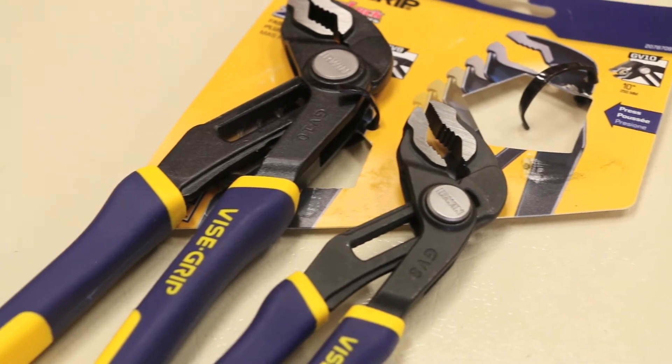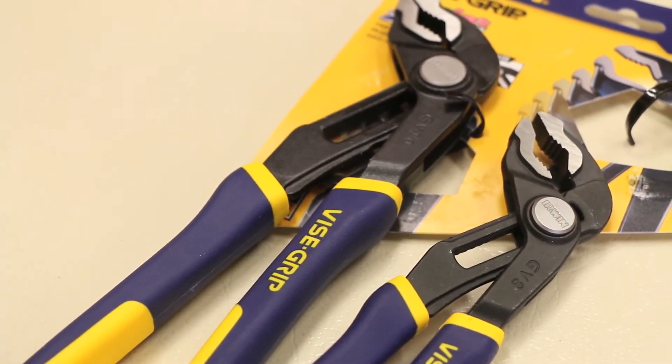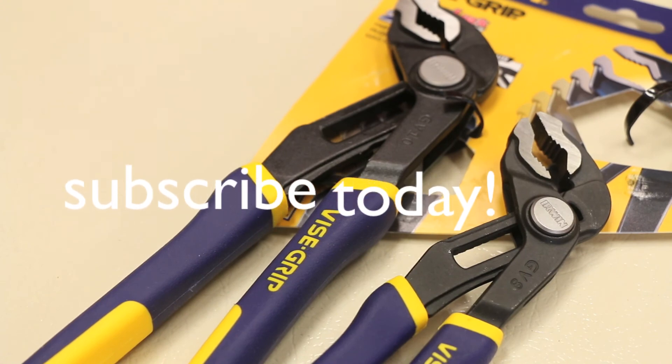Anyway, thanks for watching guys, hope you all enjoyed the video. If you have any questions or comments about these pliers, ask me in the comment section down below. Hit that like button — it always helps me out — and I'll see you all in the next video.